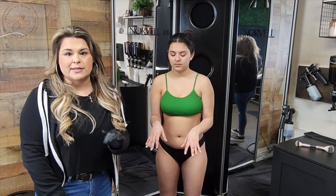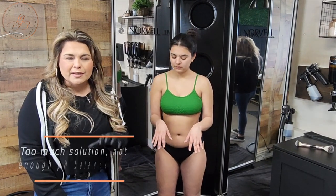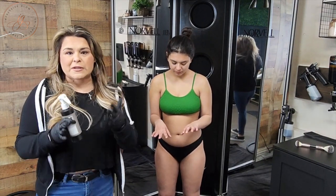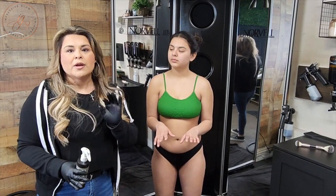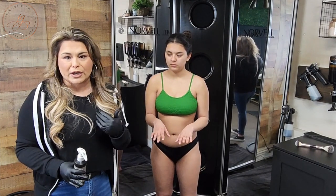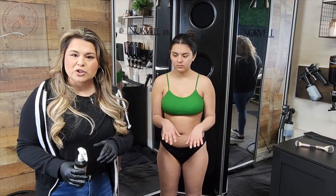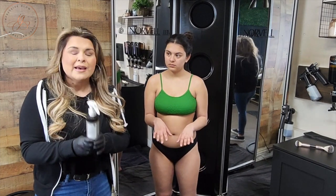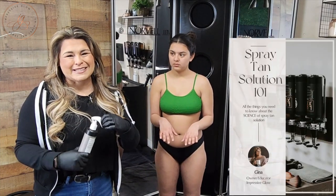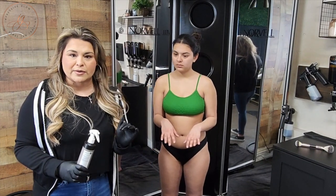Another common issue that I see happen with new spray tan artists, and even some veteran spray tan artists, is a lot of solution on the hands, the feet, the neck, the face. Especially with the seasons changing and different weather, you really have to be diligent about how much pH balance spray you're applying and making sure you're pulling your gun away. If you're not using pH balance spray, please take my new course, Spray Tan Solution 101, because you need to understand why pH balance spray is so important, especially to those areas of the body.